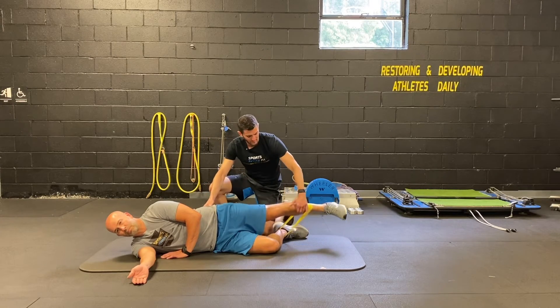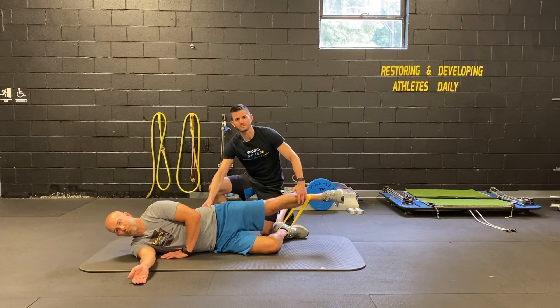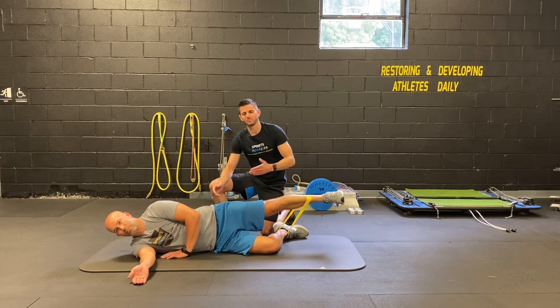We're going to raise up against the band and then try to hold against the resistance. Same thing: three seconds, ten reps on each side.